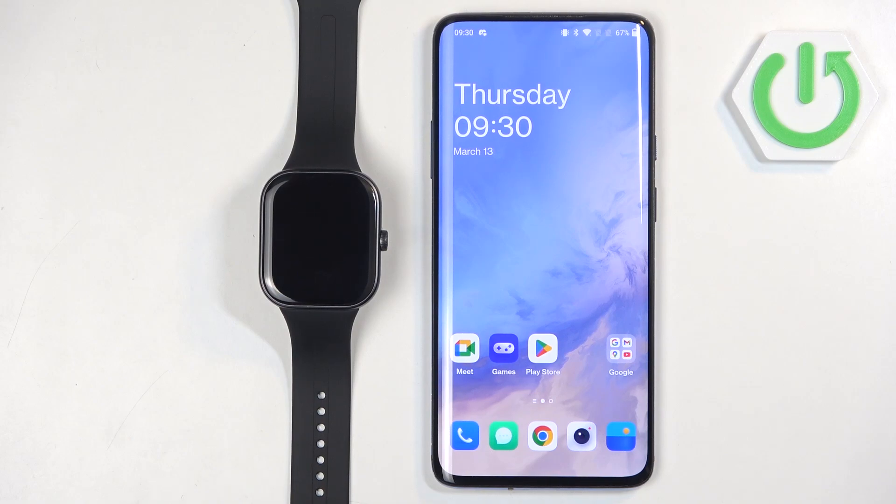Welcome. In front of me I have the Redmi Watch 5, and I'm going to show you how to set a custom watch face on this watch — basically if you want to use your own image or a picture as a watch face.